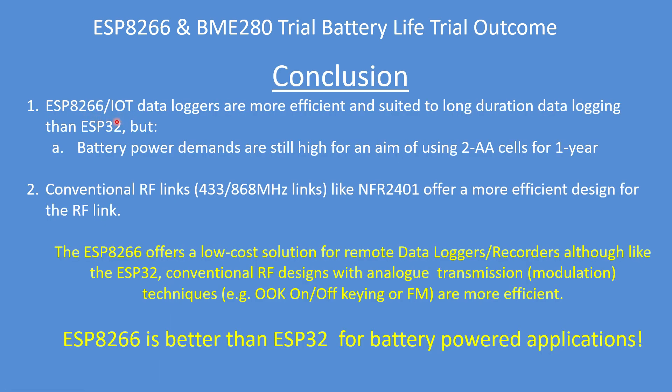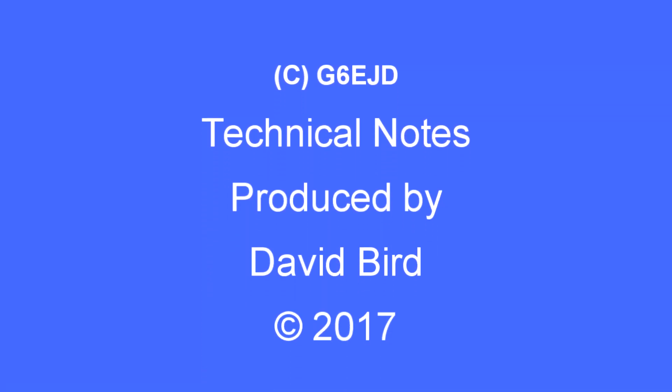In conclusion, the ESP8266 is about 30% more efficient than the ESP32, but battery consumption is still high for my aim of two AA cells, and conventional alternatives still offer a better solution. Overall, the ESP8266 is better than the ESP32 for battery-powered applications. I hope you found that useful.